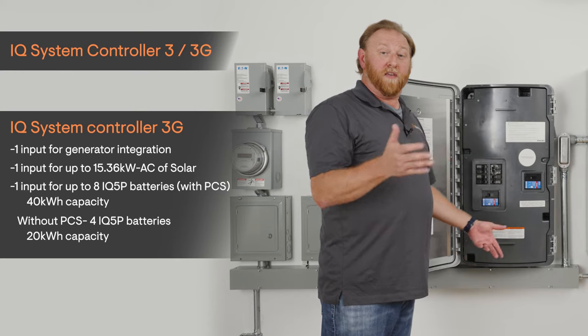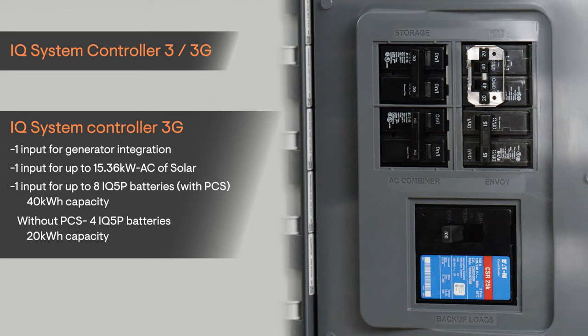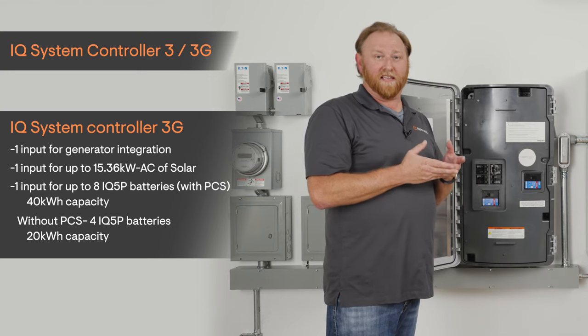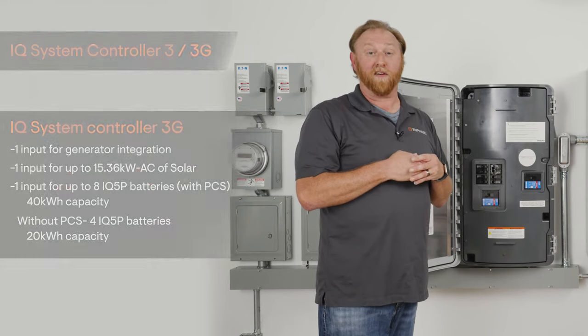The second input is for your PV — 15.3 kilowatts of power — and the other input is for your storage. This can support up to four 5P batteries, up to 20 kilowatt hours of capacity, or with the implementation of our PCS — our power control systems — we can extend that out to up to 40 kilowatt hours of battery capacity.